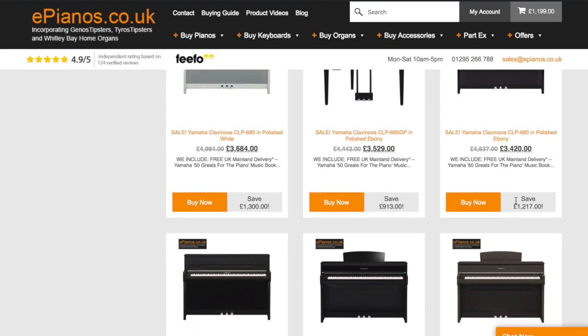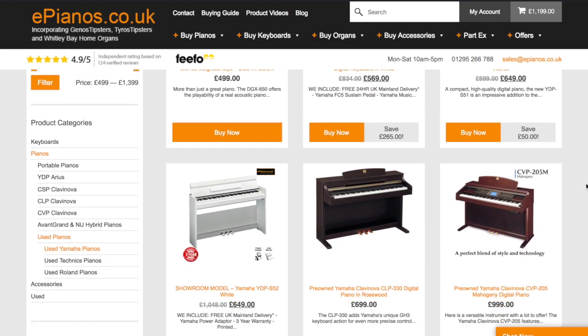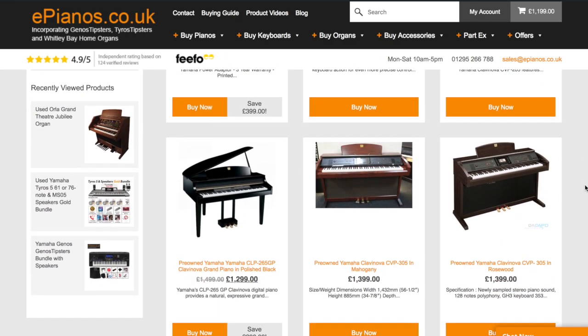Check out the latest offers and deals on digital pianos and keyboards, and have a look at our huge selection of pre-owned instruments as well.